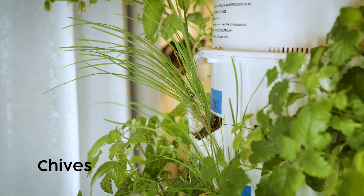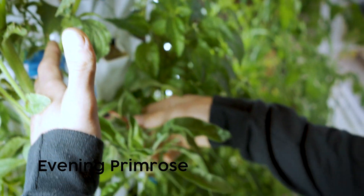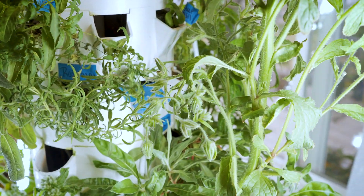We have more peppers in the back — transplanted from another tower. We also have evening primrose growing out here; it's flowered twice. You've got to harvest it right after it flowers because it flowers and then dies.